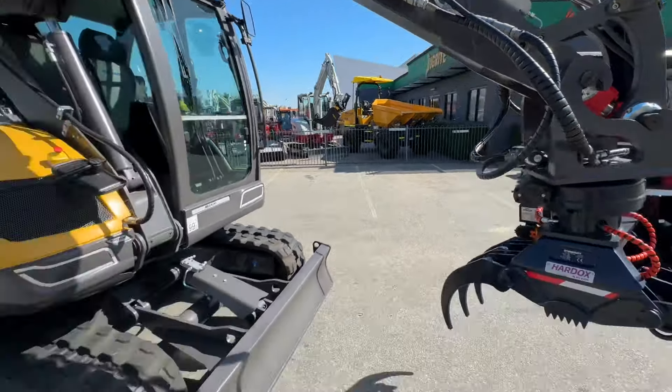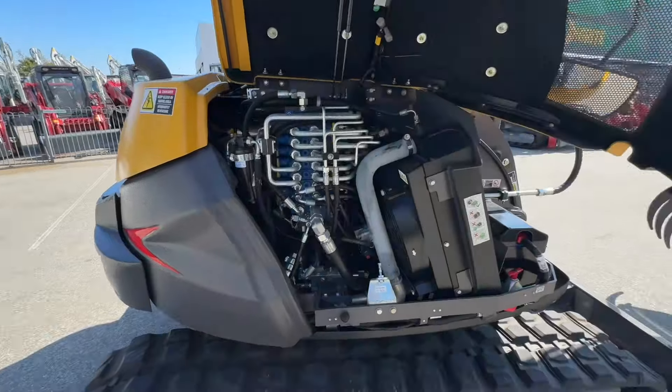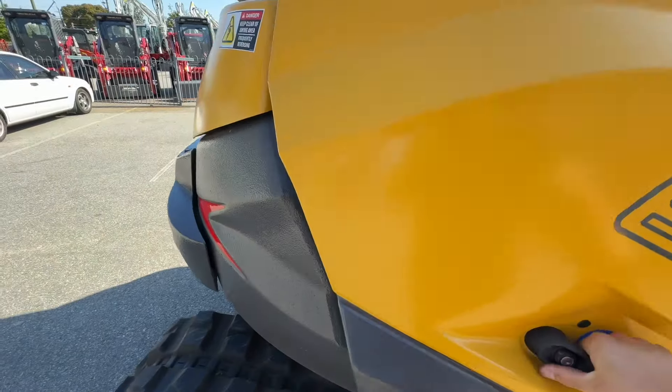The rest of the machine: you've got the emergency stop here, battery isolator, that's the control valve, and track tension.